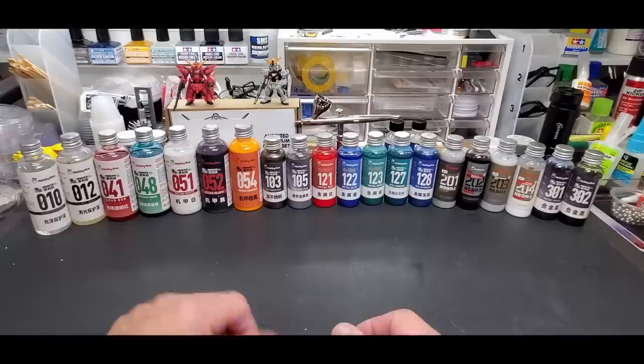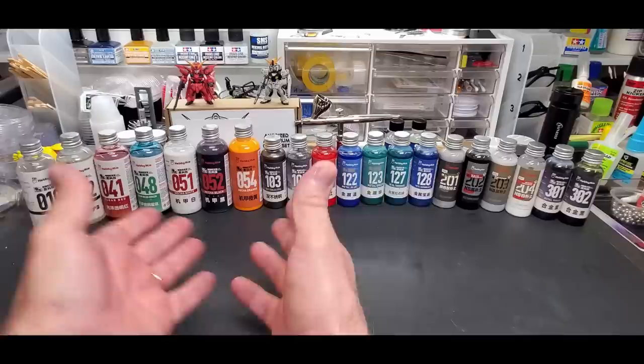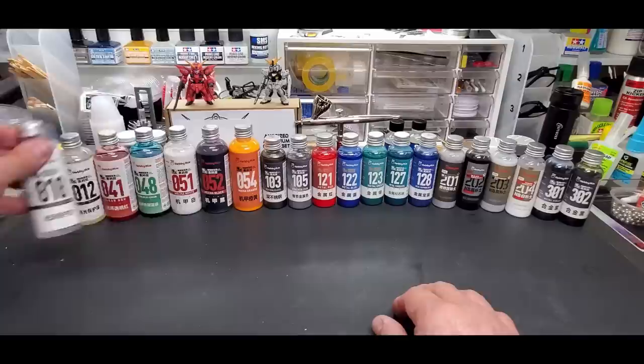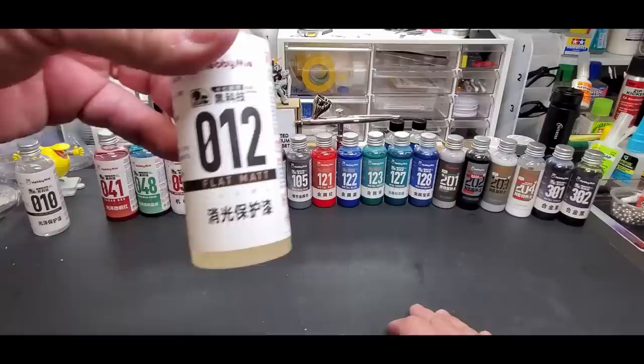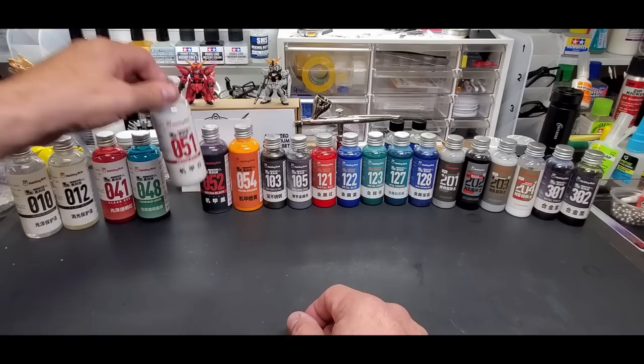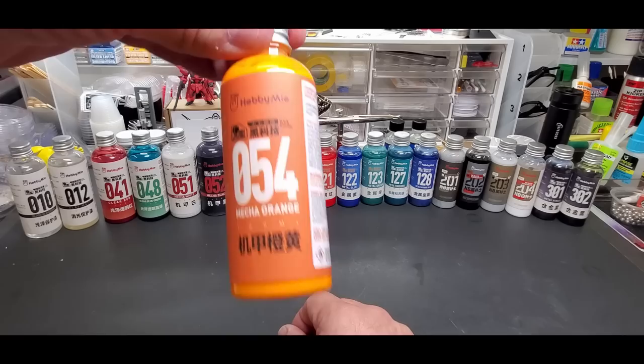There are a lot of colors to choose from across different ranges. I picked a variety for the video and will spray about four on camera, showing the results of the rest. We have a clear coat, a flat matte, clear red, clear green - some come in larger bottles, some in smaller ones. Then there's mecha white and mecha black.